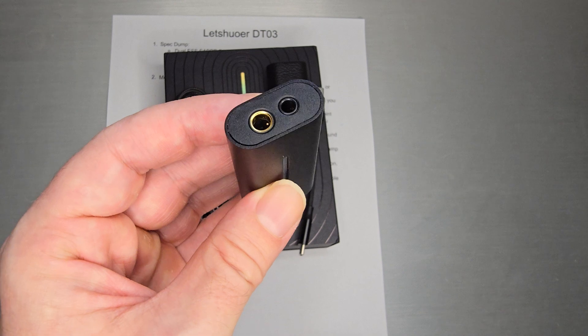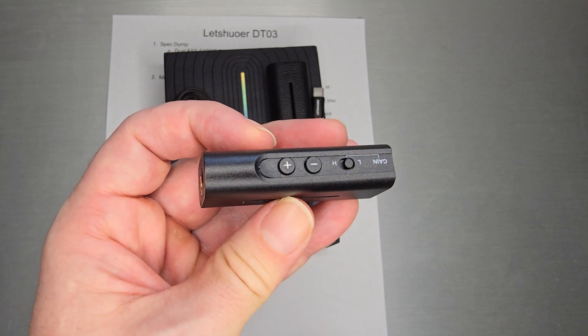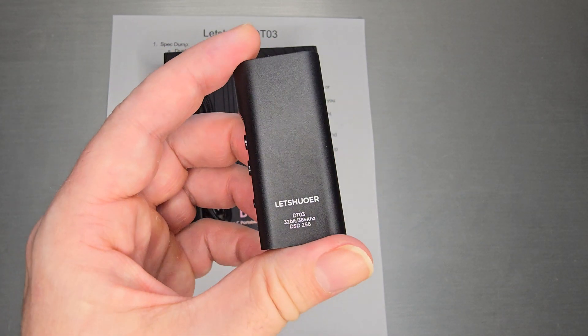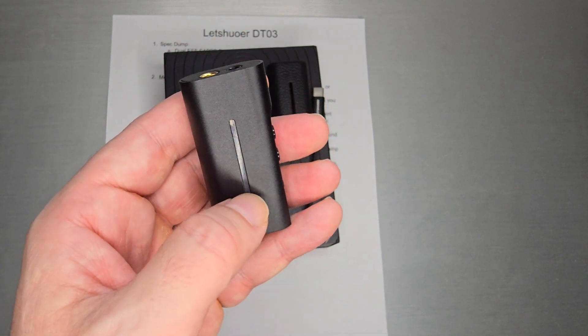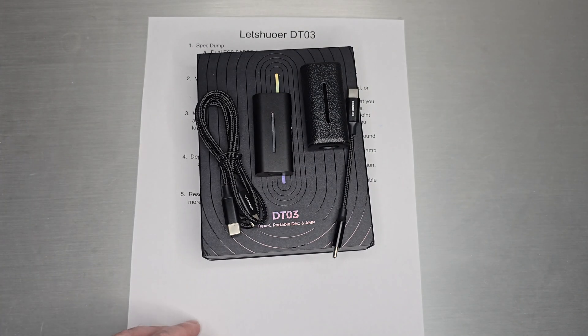On the top you get balanced and single-ended outputs. On the bottom is the USB-C input. On the side you get the volume controls and the gain switch. On the back it has the bit rate specs: 32-bit, 384 kHz, DSD up to DSD-256. There is also an LED sample rate indicator on the device.